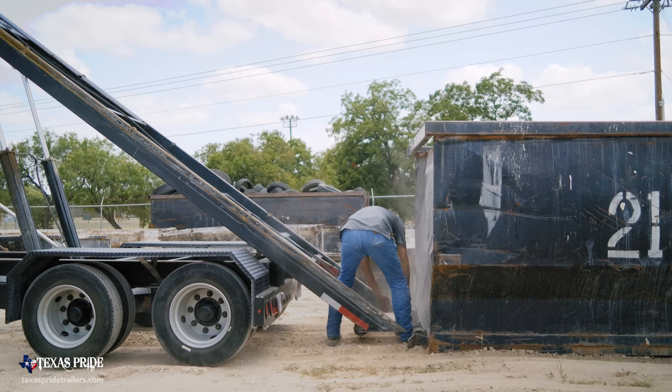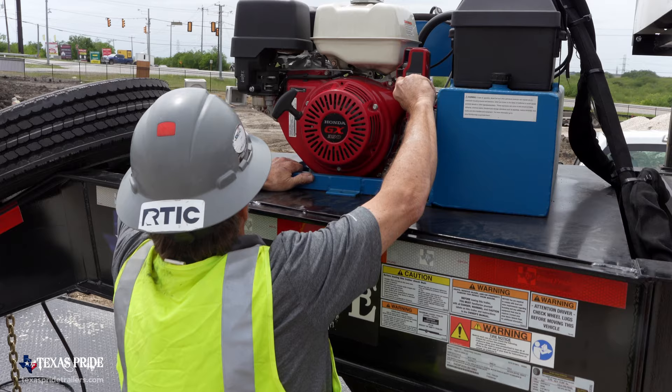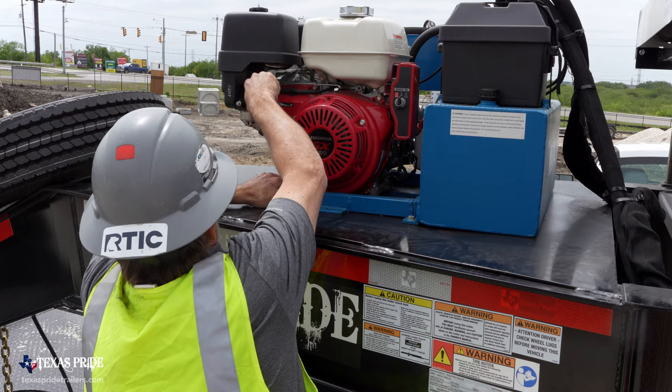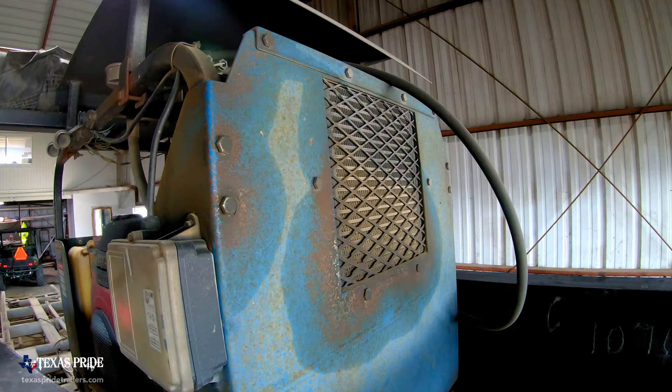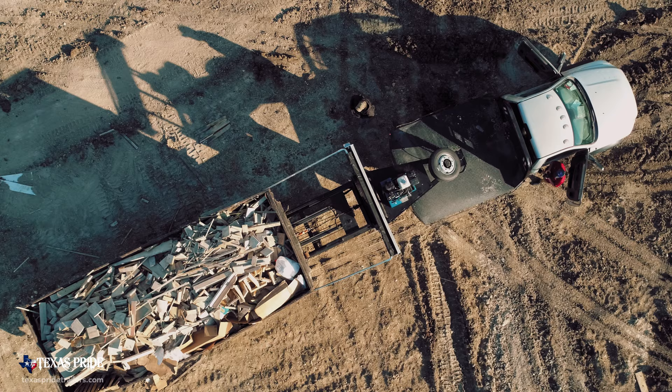The electric units we started off with were a good piece of equipment, but they could be made better. The gas-powered hydraulic units have been flawless. They are run hard every day in dusty conditions, bumpy conditions. And with the power units, we've actually seen moving from job site to job site quicker.